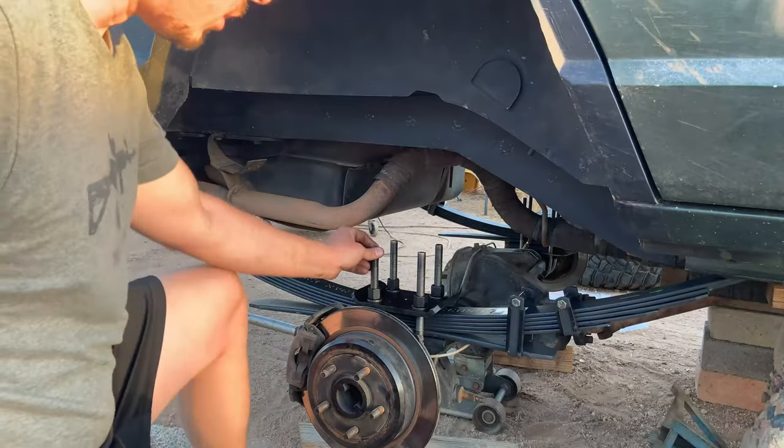Alright guys, we're all done! Got the leaf springs put in yesterday with new u-bolts and everything, and got the coil springs done today. It's sitting exactly how I wanted it — I was kind of scared the coil springs were going to sit a little higher than the leafs in the rear, but it's sitting level. Now it's time to take it for a test drive. I already know it's going to be light years better than my old six-year-old Rough Country setup. I'll give you guys an update in six to eight months to a year on how it's doing.